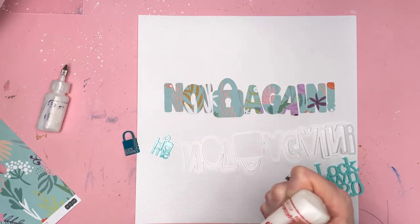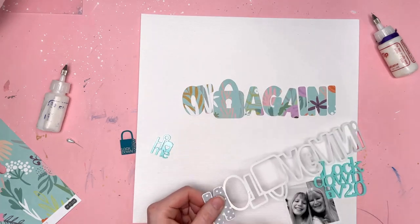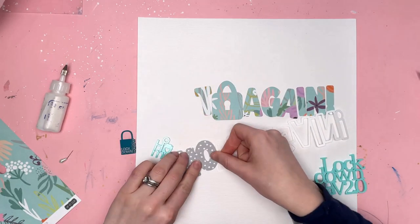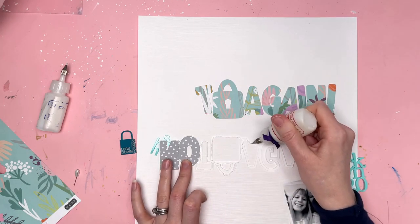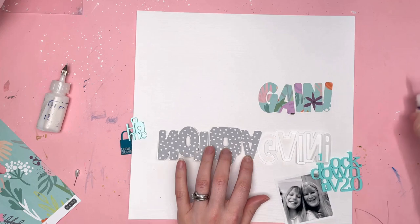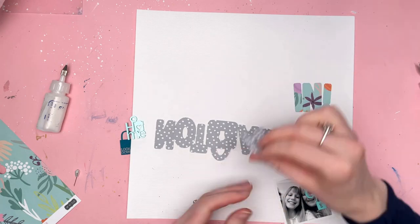I've gone for a lockdown theme because of the lockdown version 2.0 perspective and I decided to use a cut file that I had ready and waiting to be used by Pairtree Cut Files. It says 'not again' and it has a padlock in the middle. I really loved it — that is exactly what I felt when they closed schools for the second time.